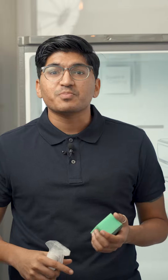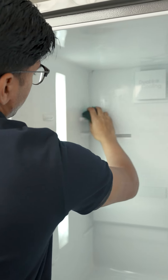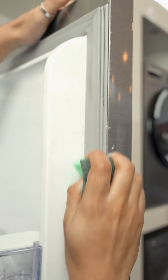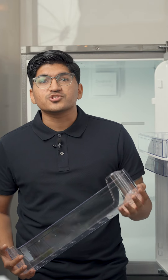Wipe down the insides with a dampened sponge or cloth, making sure that you get corners, crevices, and rubber seals. Once everything is clean and dry, put your drawers, shelves, and other parts back in place. Organize your food items neatly and efficiently.